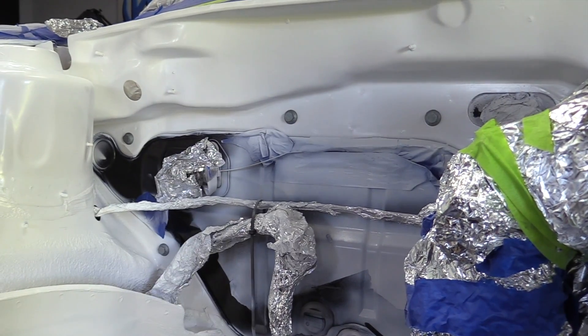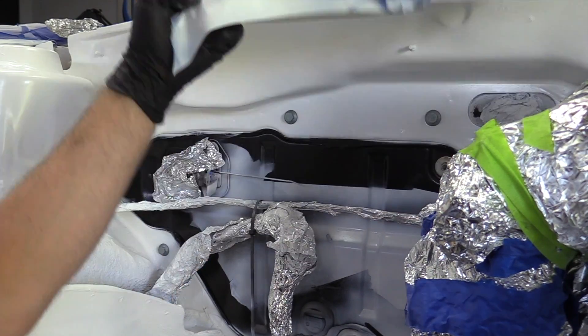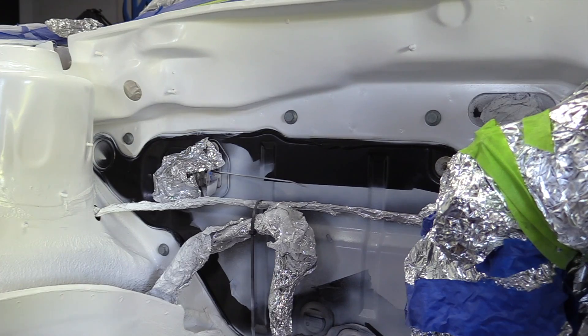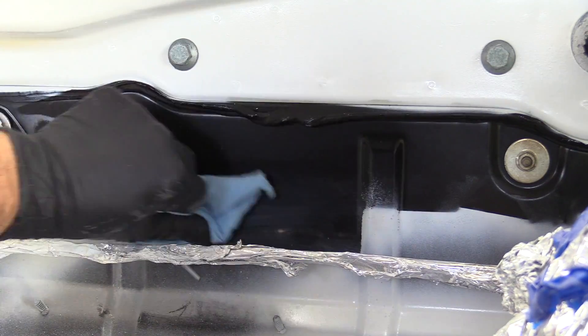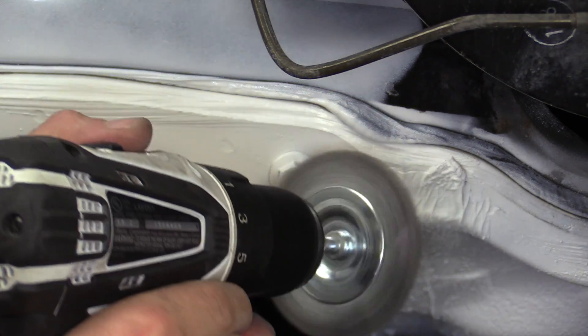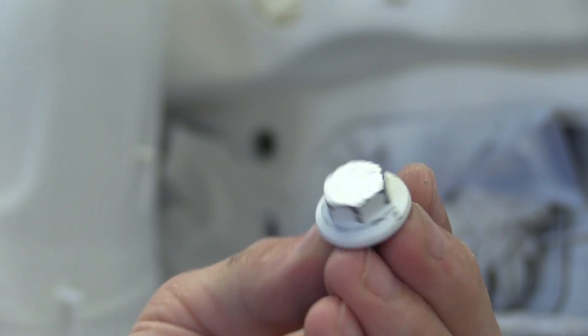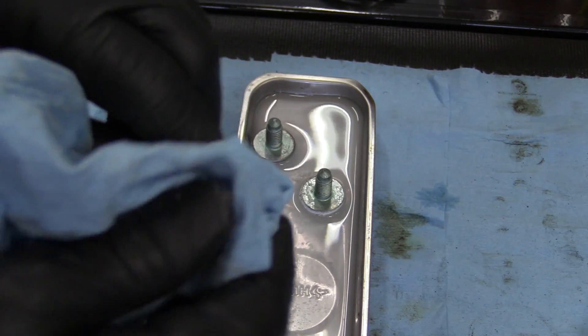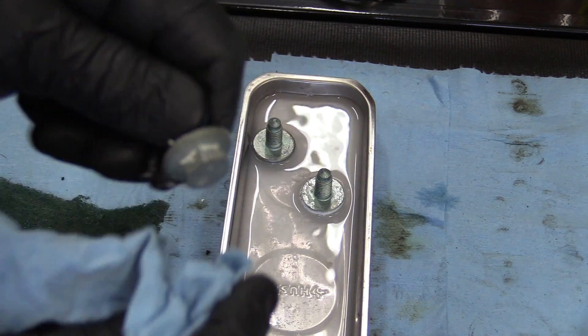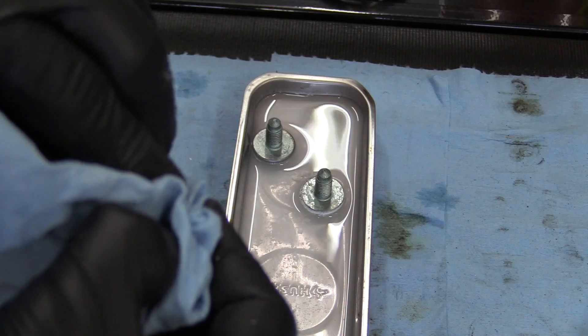Once you're done and you pull all the tape off, you may find some areas that didn't get taped well or where you got paint where you didn't want it, so it's time to do some cleanup. On big surfaces, using acetone on a rag works pretty good. If it's an odd-shaped component you can use a wire wheel to strip the paint off. If you get paint on a bolt you can take it off and clean it in acetone or use a wire wheel to remove the paint. For paint anywhere else in the garage, use a cleaner appropriate for the surface you're cleaning.